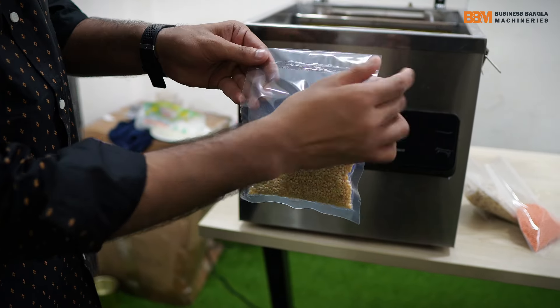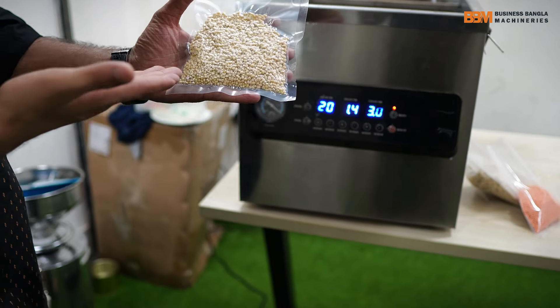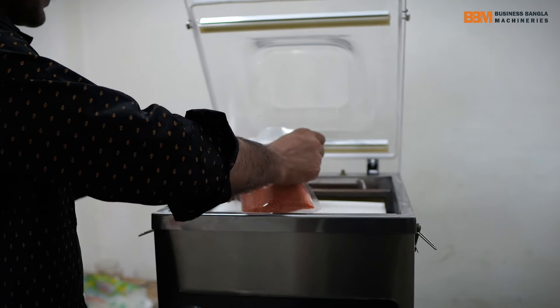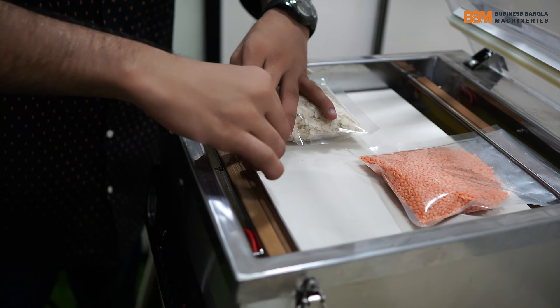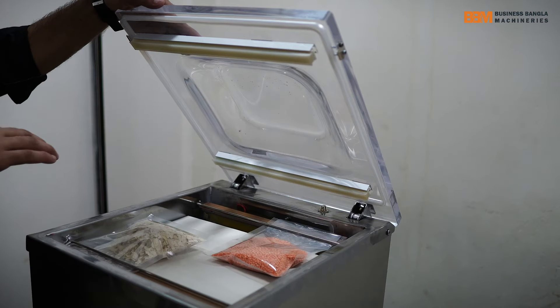This is the same thing. We will see that the package will be able to keep the sealing machine. Here we have the other package. Here we have dual seal. We will put this seal on the plate. We will put the stick on the plate, then we will put the seal on the plate. The package will be a small package.